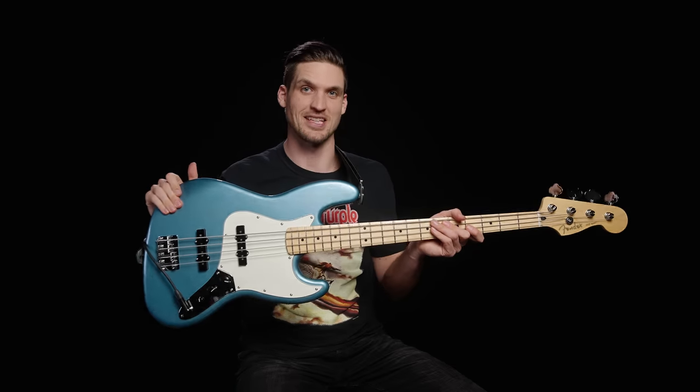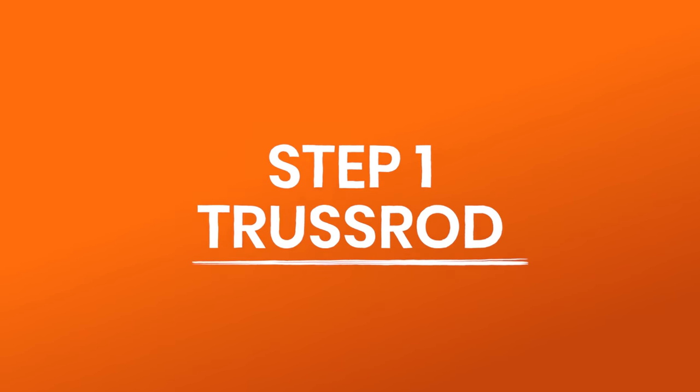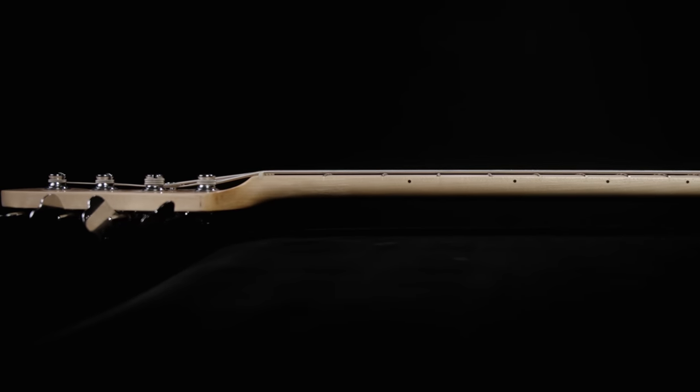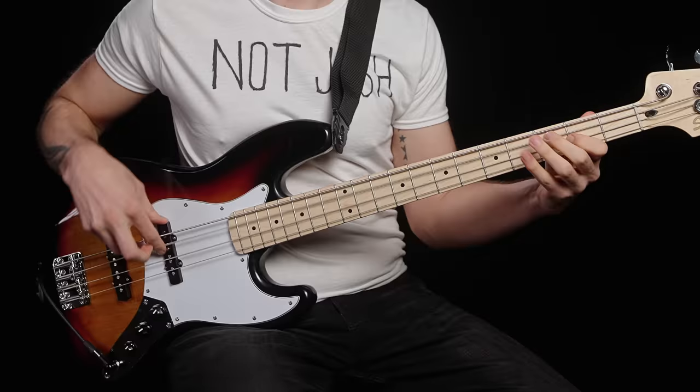I'm super curious to see if I can trick Gio into liking the cheap bass as much as the expensive one. A truss rod that's not set properly will either give you gnarly buzzing or strings way far off the neck that are hard to press down. So step one is to tweak your truss rod to get just enough forward bow in the neck for buzz-free playing.